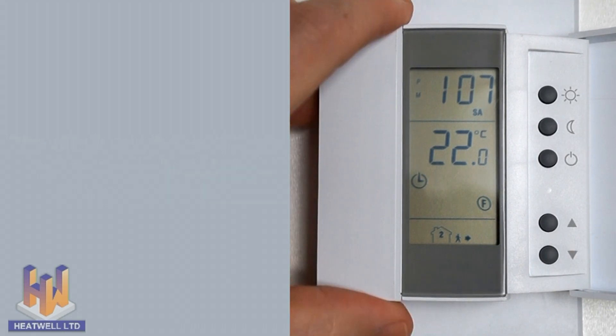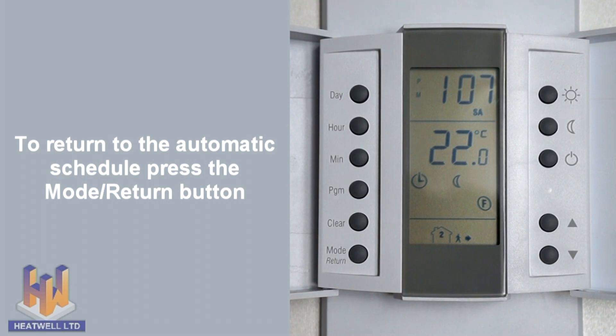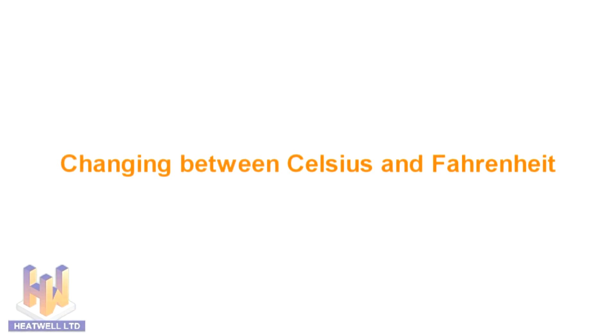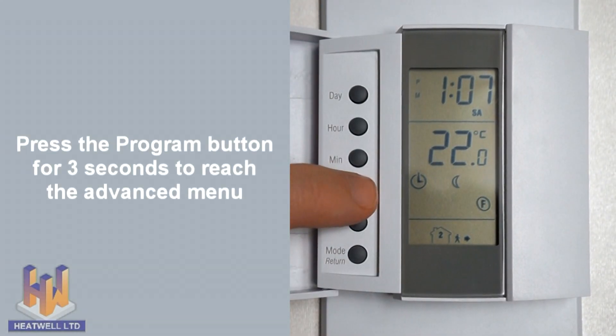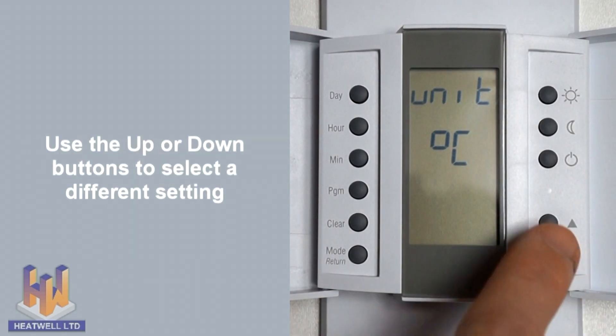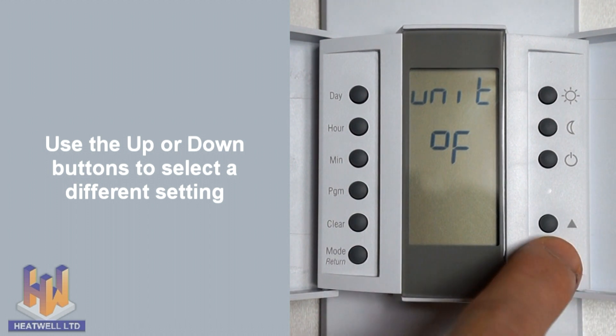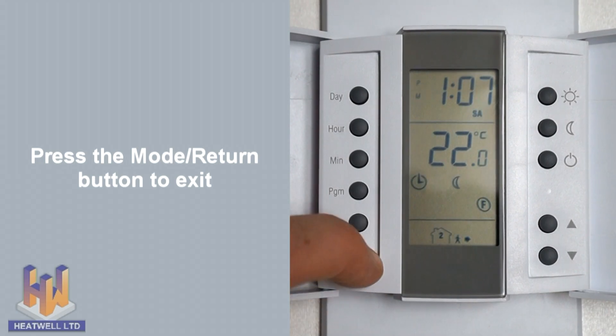To cancel this override early, press the mode return button. To change between Celsius and Fahrenheit — by default the unit uses Celsius — press and hold the program button for three seconds. The Celsius symbol will be displayed. Use the up or down buttons to choose between Celsius and Fahrenheit, then press mode return to save your selection and exit.